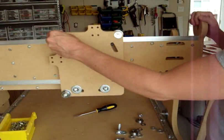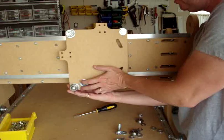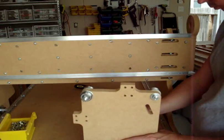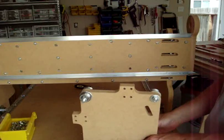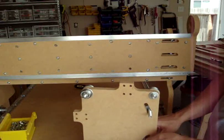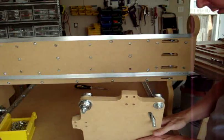Now we're going to be putting on the z-axis bearings here. The same configuration as before — start with the two inch with the larger washers here, then the other side.